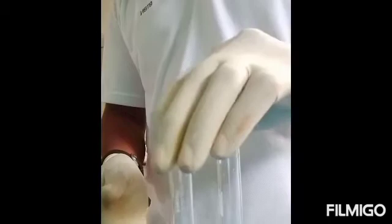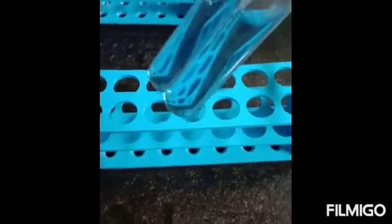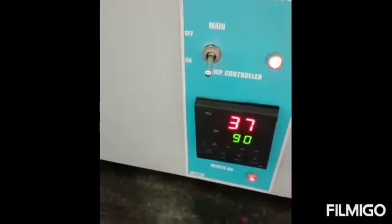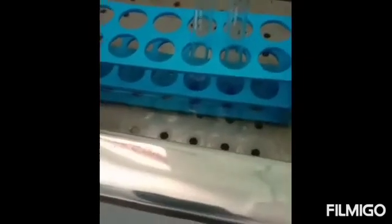The tubes are shaken well. These tubes can be kept at room temperature for 10 minutes, or alternatively we can use a water bath kept at 37 degrees Celsius. The tubes can be kept for 5 minutes at 37 degrees Celsius or 10 minutes at room temperature.